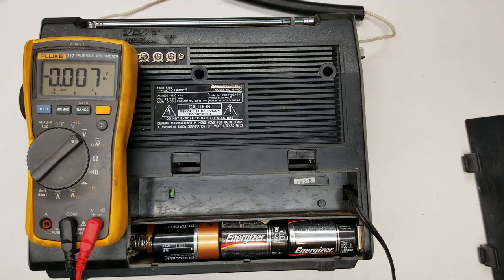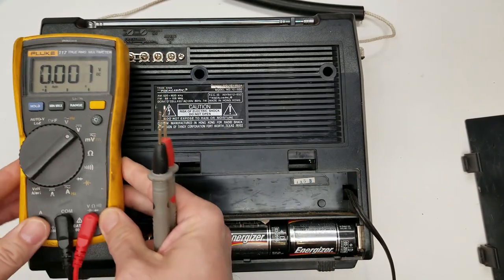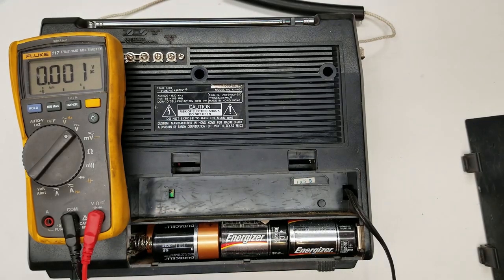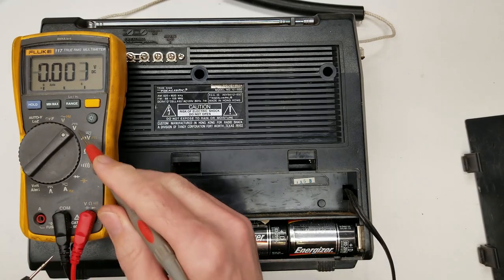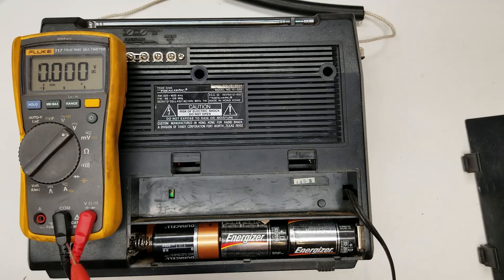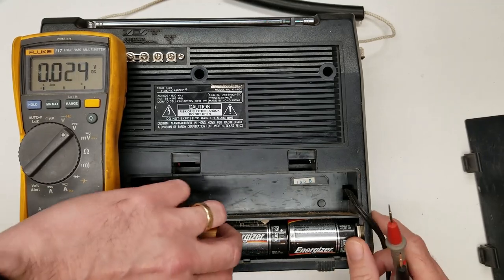Somebody was asking me what happened to the yellow case on my Fluke - here it is. I've actually got three of these now: a couple of 117s and a 115. I've got it set on volts, I'm in the right connector - not in amps; always make sure you check that. I'm going to poke in between the batteries here and see what I find. They're reading 1.5, 1.5, 1.5 - so those are all good.